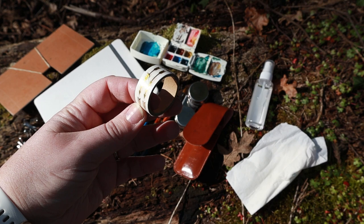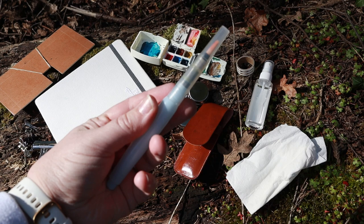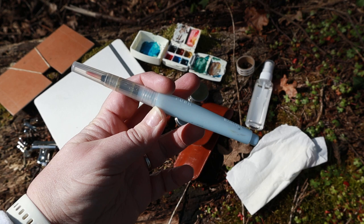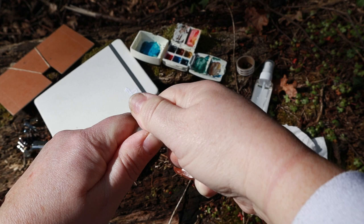It's always fun to carry some washi tape — I use it to tape off the edges of my sketchbook paper to make a nice white border in my paintings. Another option instead of paint brushes is a water brush pen, where water goes inside the handle. That kind of takes care of carrying extra containers for your water or even a spritz bottle.